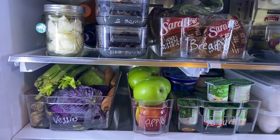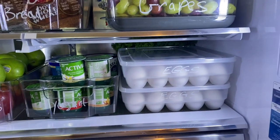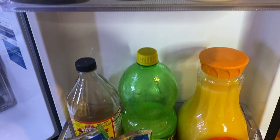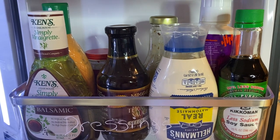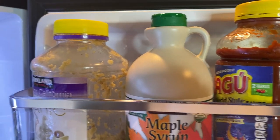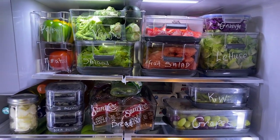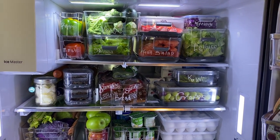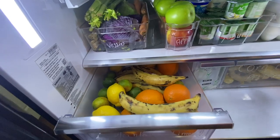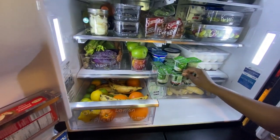In this mason jar I have leftover chopped onion. In this drawer I have oranges, plantain, lemon and lime, and in this one I have ginger, corn and extra pepper that couldn't fit in the container.